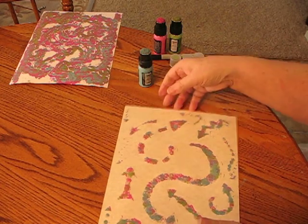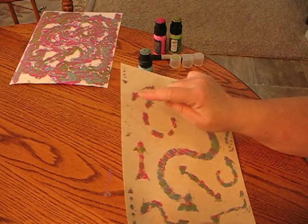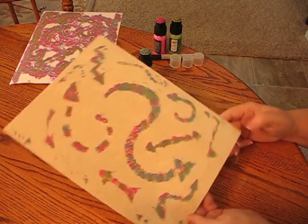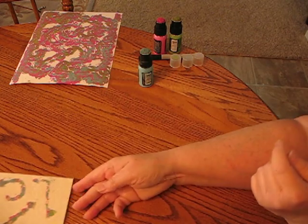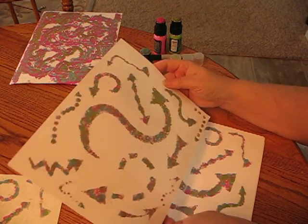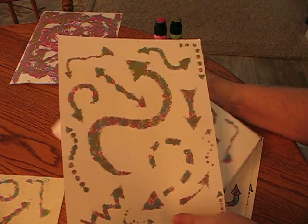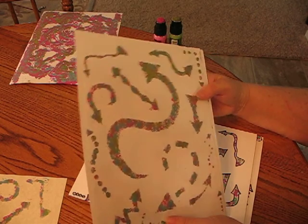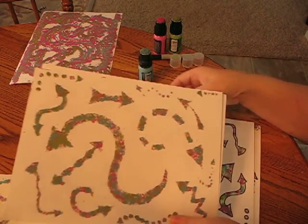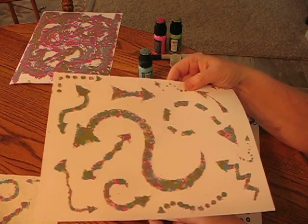Now at this point, this is what I have. I can go back in there, put my stencil back on there and get this darker if I want to. But just for the sake of showing you what's going on, I'm going to leave that for now and show you one that's already dry, already done. Here we go with this one. Like I said, I think I made either 10 or 12 of these.